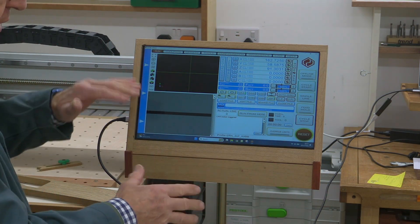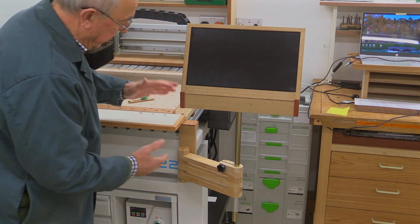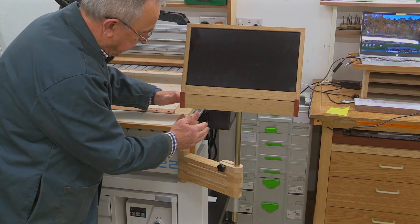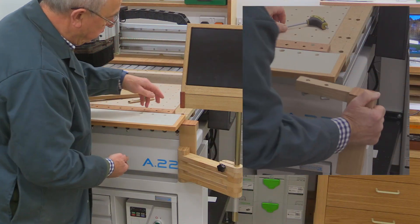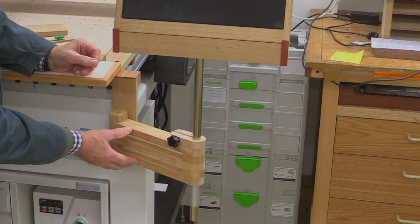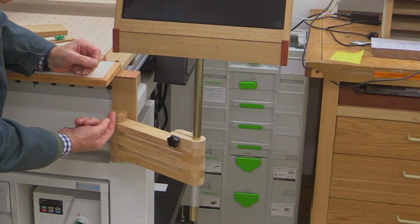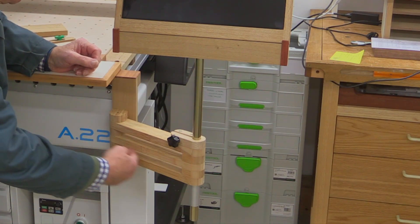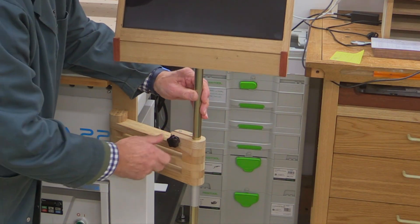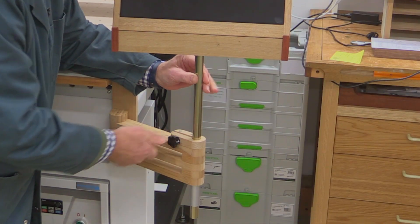I'm going to disconnect it now and just show you what I've created here. The first thing I had to establish was an anchor point for all of this, and that's provided by this post here which is attached to the rails that are part of the CNC. This mechanism is a very simple finger joint or box joint type arrangement with a pivot point going all the way through here, with arms coming out and an element that — if I loosen this off — provides the ability for the screen to go up and down. I can tighten that and it locks in place.